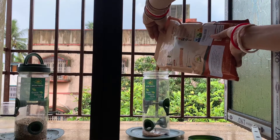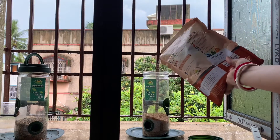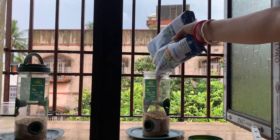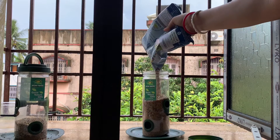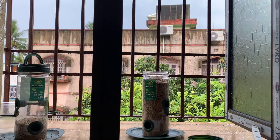Now let's fill up the bird feeder. The feeder capacity is around 900 grams and there are four holes from where birds can eat. You can also hang the bird feeder, but make sure it does not oscillate too much.